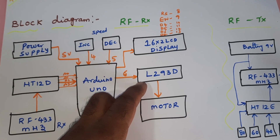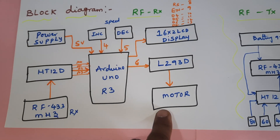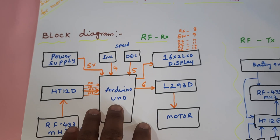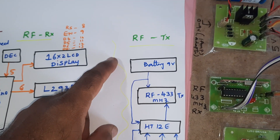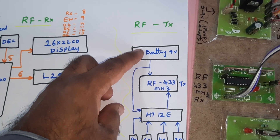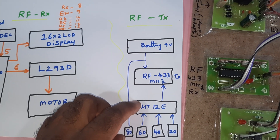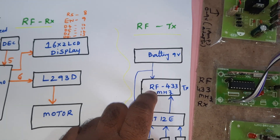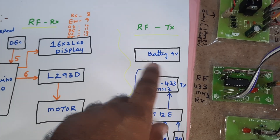There is one L293D driver IC and one 300 RPM motor — this is the vehicle unit controlling the speed. The transmitter module for the speed-restricted areas is connected with a 9-volt battery, HT12E encoder, with speed limits of 20, 40, 60, and 80, and a 433 MHz RF transmitter module.